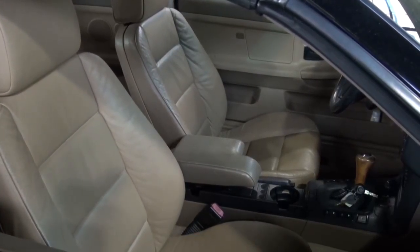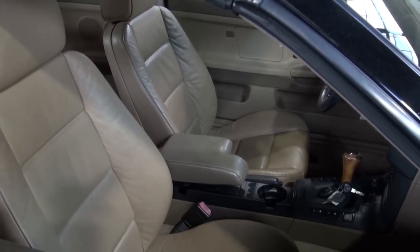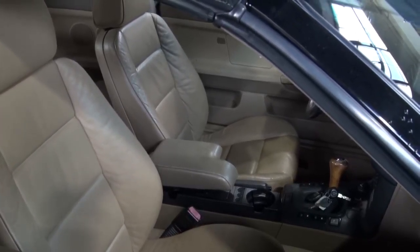It's a small job, in and out in a day, and the end result gets it fresh again until they're ready to reupholster the car. Thank you for watching, I hope you enjoy the video.